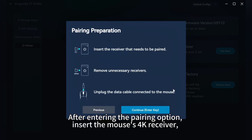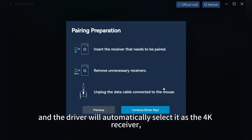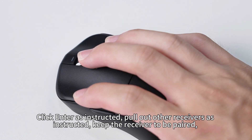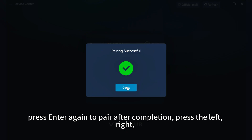After entering the pairing option, insert the mouse's 4K receiver, and the driver will automatically select it as the 4K receiver. Click enter as instructed, pull out other receivers as instructed, keep the receiver to be paired, and press enter again to pair after completion.